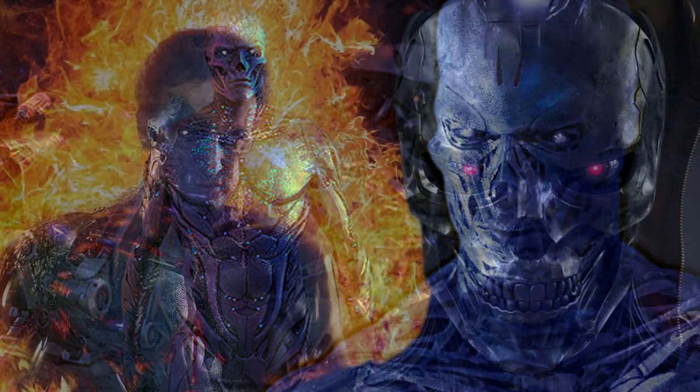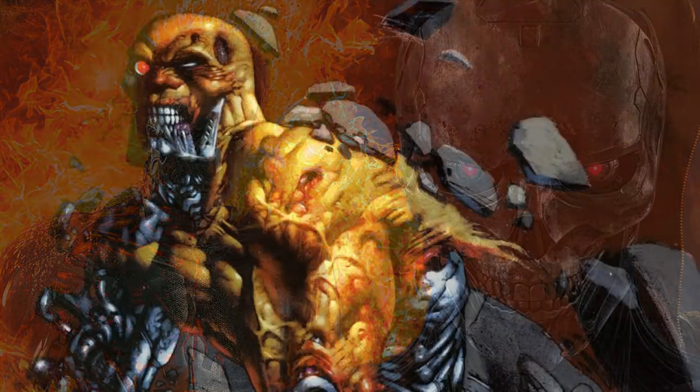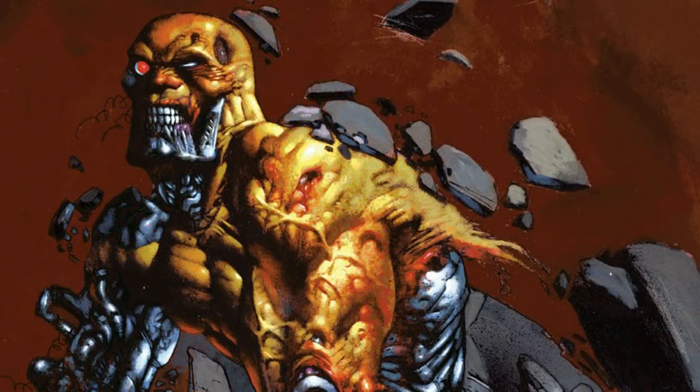So that covers this battle between the Rev-9 and the T-3000 Terminator. If you enjoyed this video, leave a like, and you can also subscribe to see more content like this. Thanks for watching — I'll see you in the next video.